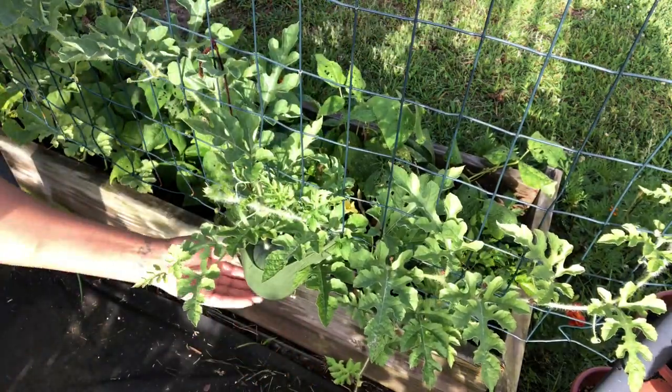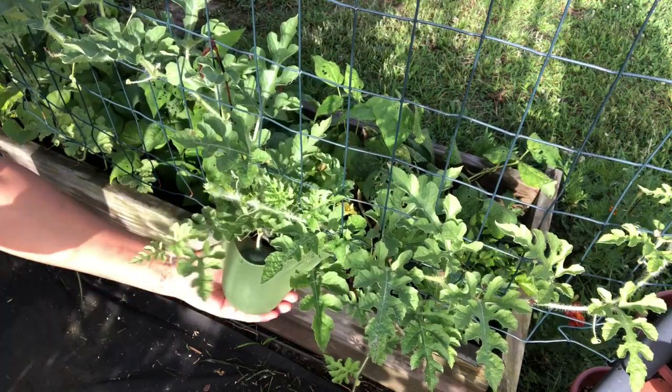And voila! How cute — I just love it, I just think it's the cutest thing ever.